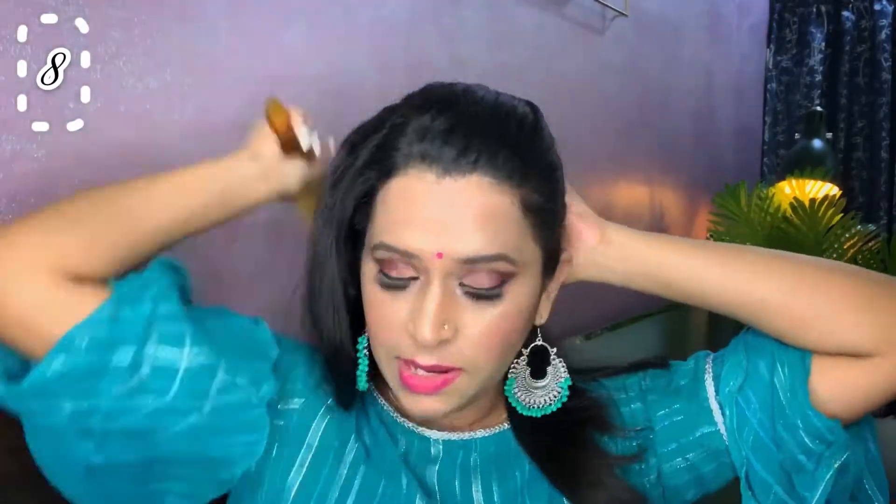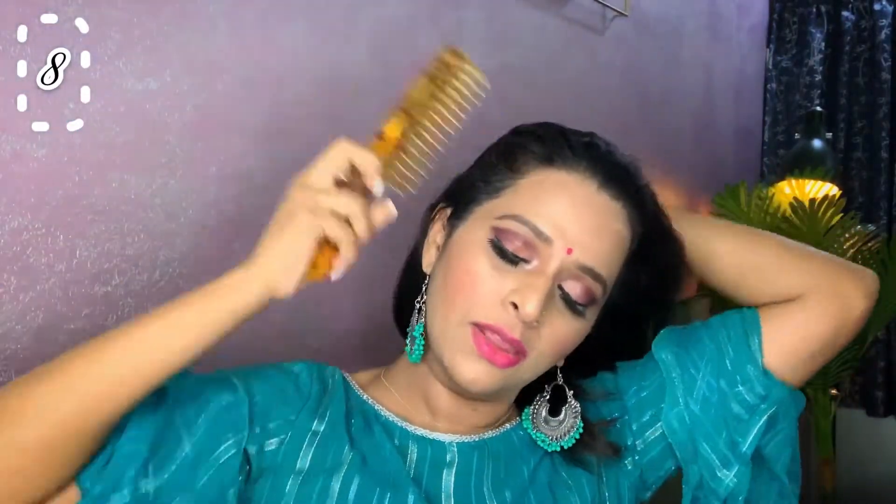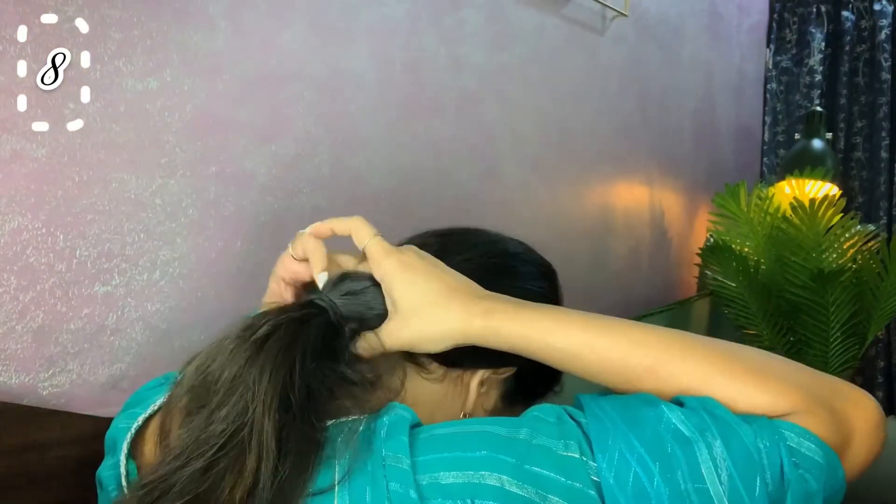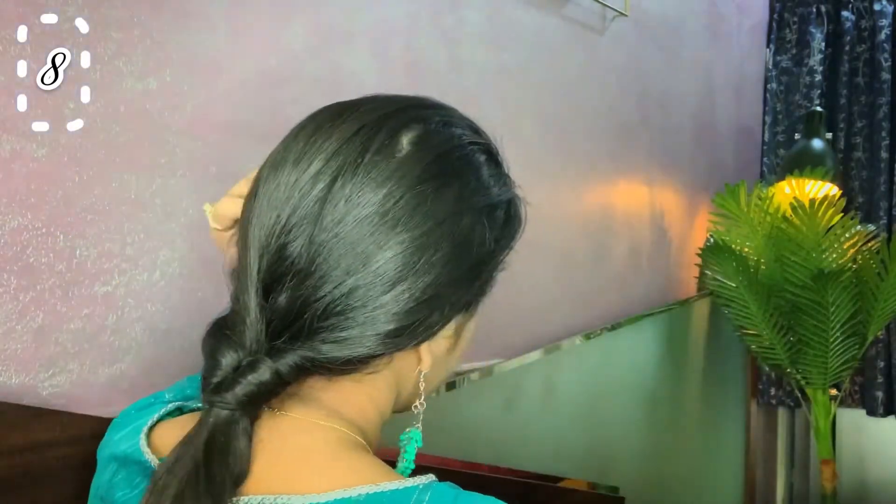Now for the next hairstyle, I am simply going to take my hair and tie it at the back with a rubber band — loose, not tight. What I am doing is partitioning it, making a loop, and putting all the hair through the loop, then pulling it like this. You get a very nice, beautiful hair knot that looks really nice and different.